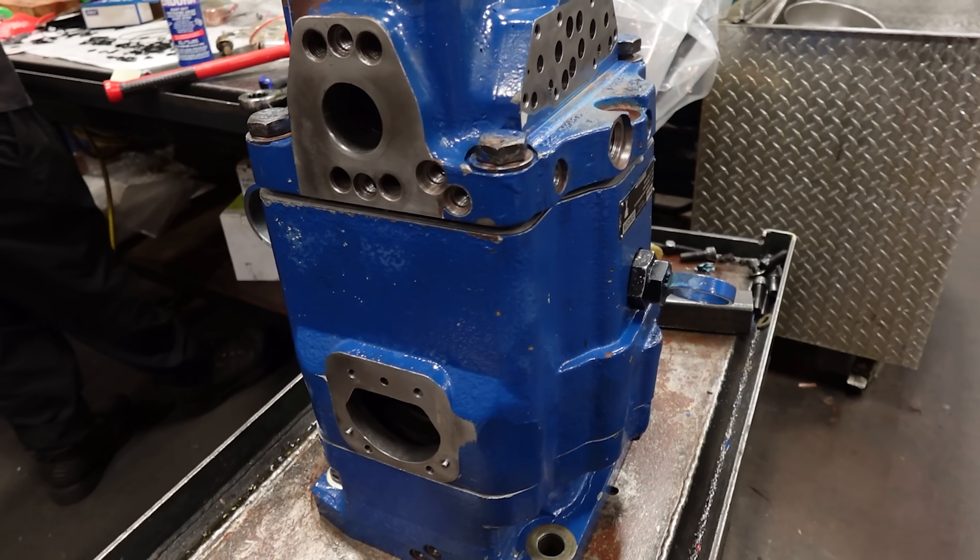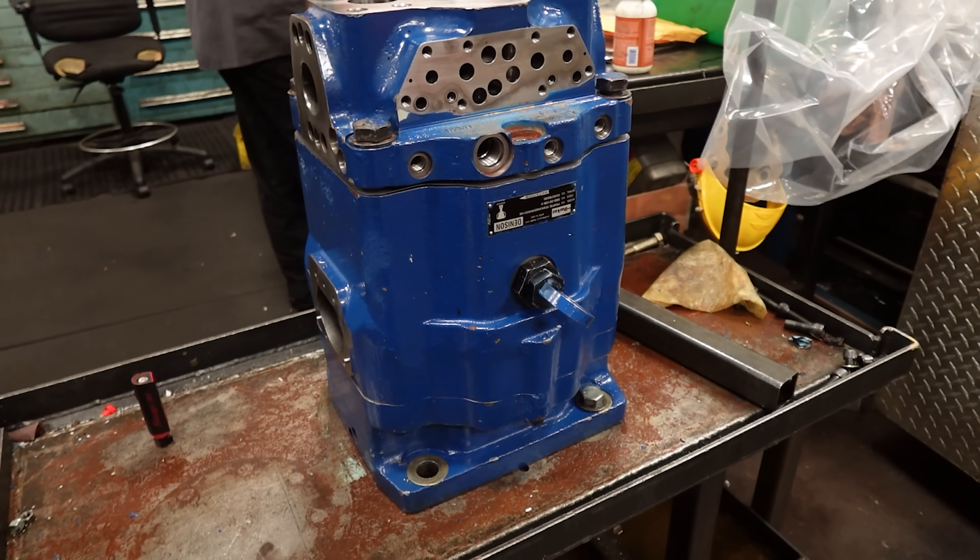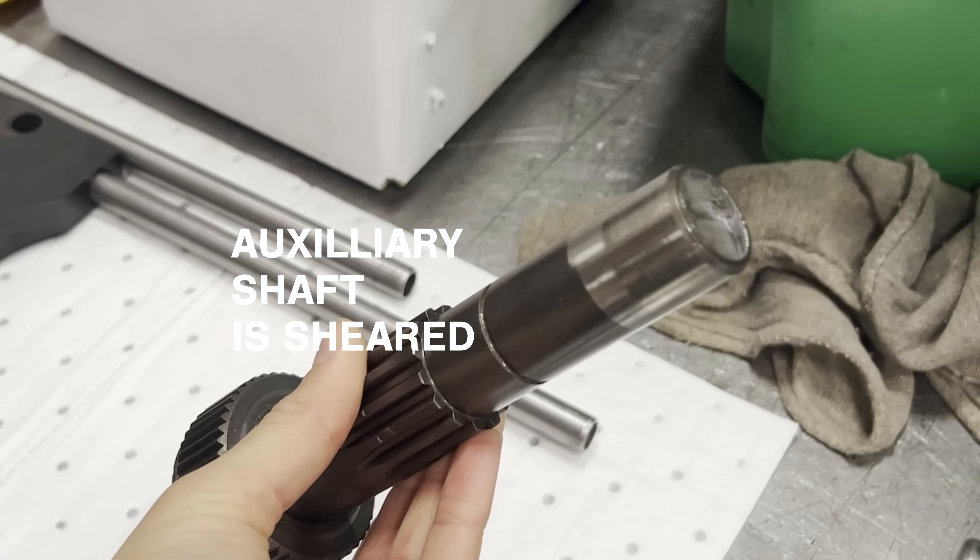It doesn't take much to go wrong when fixing a 5,000 PSI piston pump. When we received this pump, the auxiliary shaft was snapped in half.